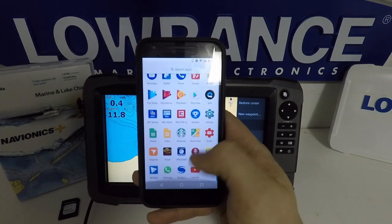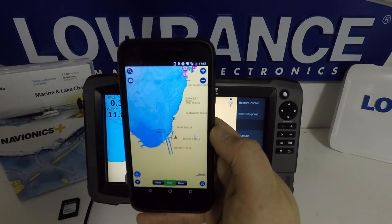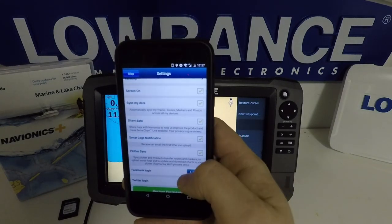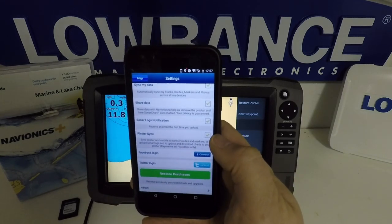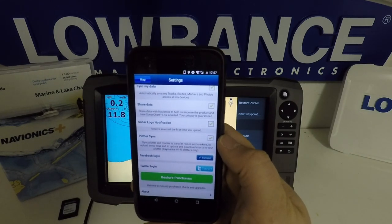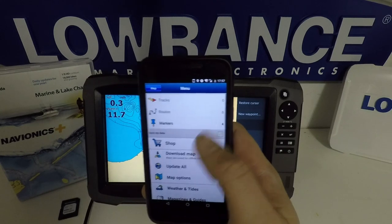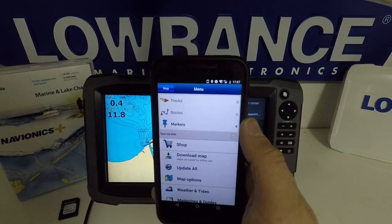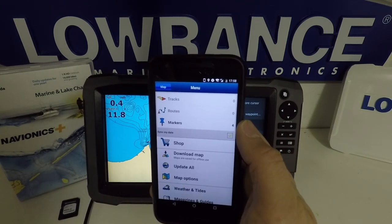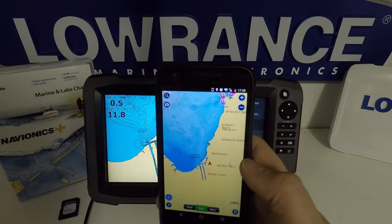Now on our phone, we'll go into our apps and open up the Navionics app. In your menu, go into settings and turn on Plotter Sync, which is down here. It says it only works with Raymarine, and to be perfectly honest, I haven't even been able to connect this up to transfer my stored markers, routes, and tracks. I contacted Lowrance on that and no one there could tell me how to do this. But the one thing I have been able to get working is sonar charts live, so I'm going to show that to you now.